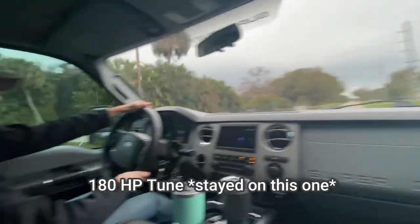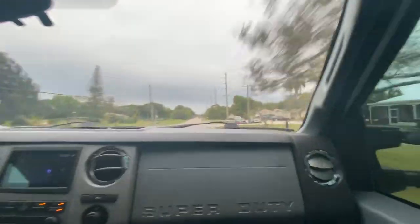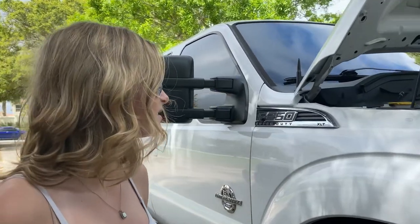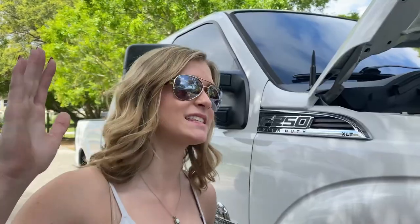The tires definitely broke loose. So when we first uploaded the TCM tune — the raised shift points they told her to use — the truck was definitely hitting around 2,500 RPM and then it would just slam into third.